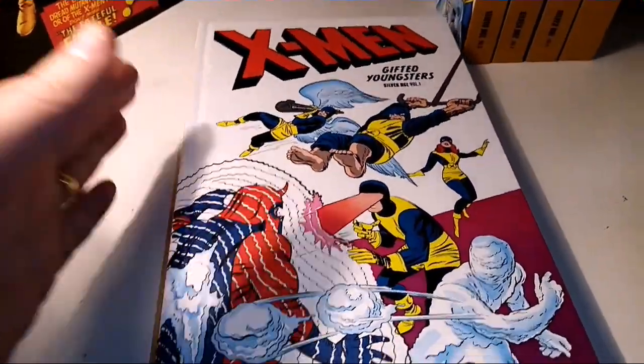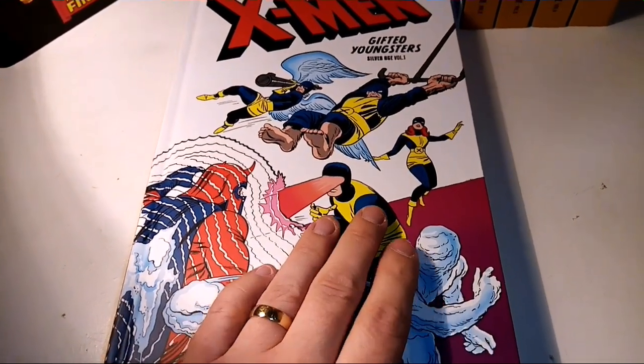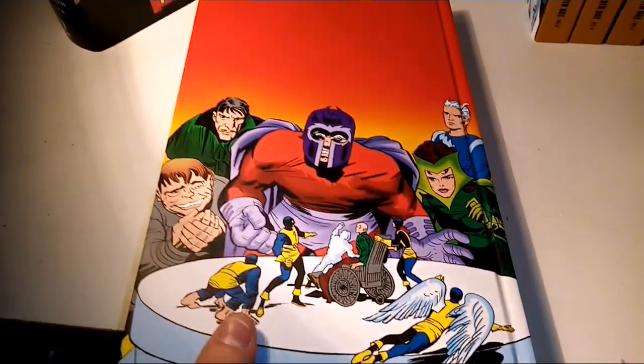On the cover of Book One we've got that classic picture, which we also saw on the poster — it's the Alex Ross variant. And on the back, we've got the Brotherhood of Evil Mutants.